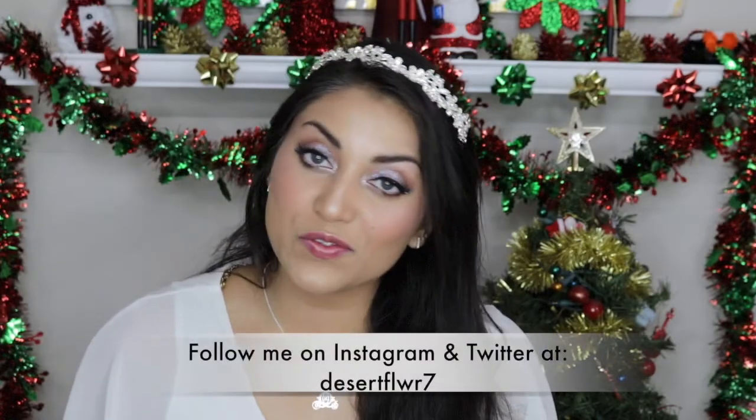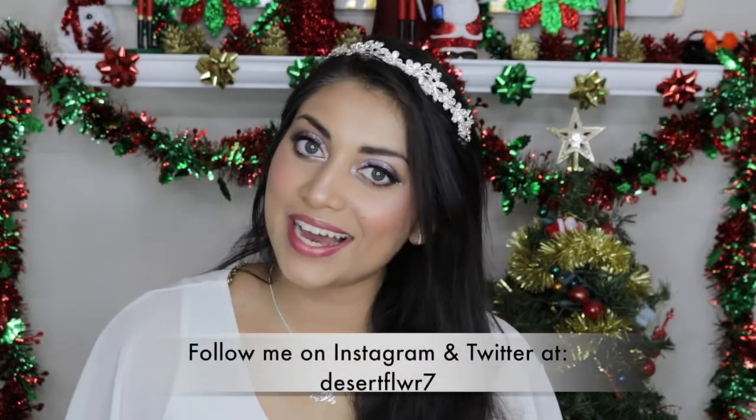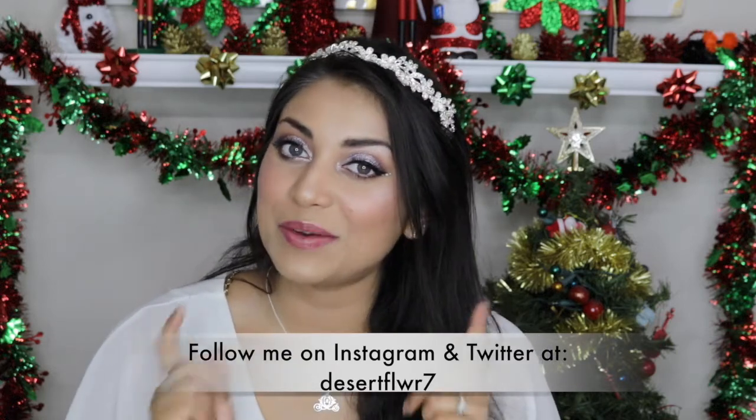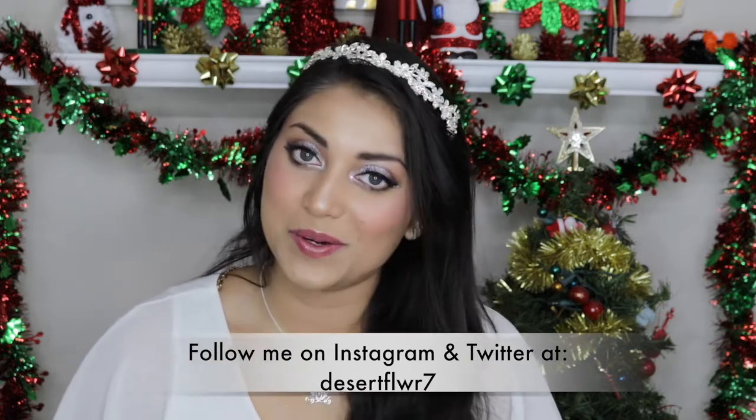Alright guys, that's it for this makeup tutorial. I hope you guys enjoyed. Please subscribe if you haven't already, give this video a big thumbs up, and I will see you guys in my next video. Bye!